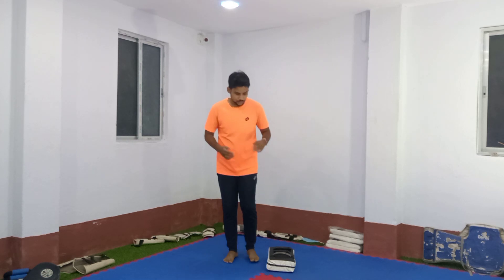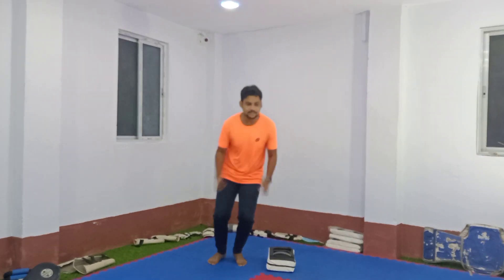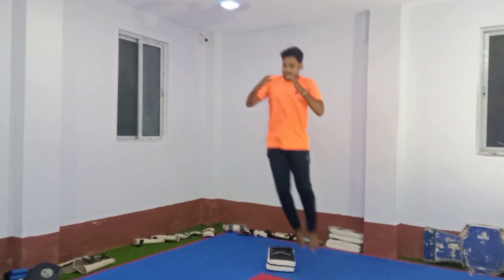The second one is like the first one — ascent. The first one is to jump, and the second one is also to jump. One, two. Jump. One and two. You have to jump on the other side. One and two — two types. Jump. One and two. This is the second one.